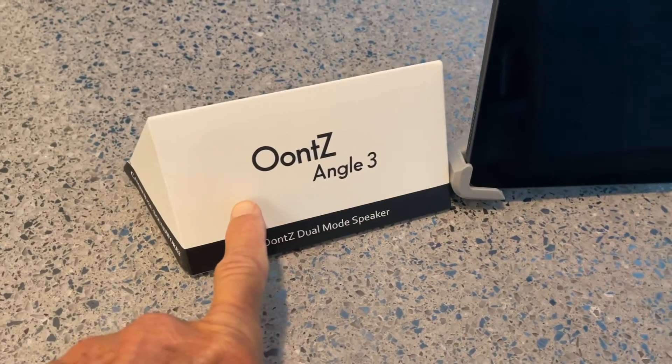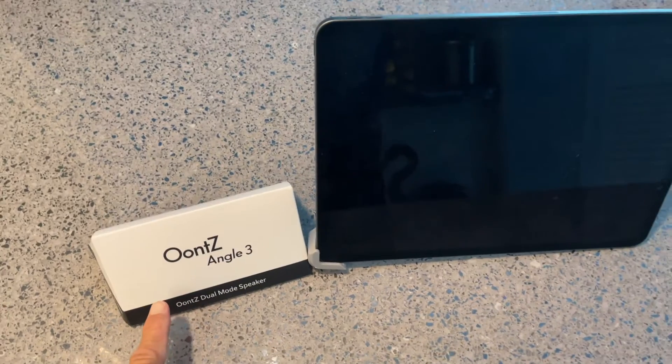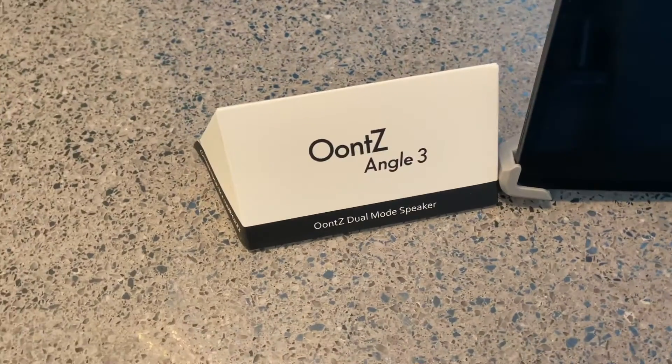I bought this because my girl can't hear that good, and we're going to try it with the iPad Pro and see how she works.